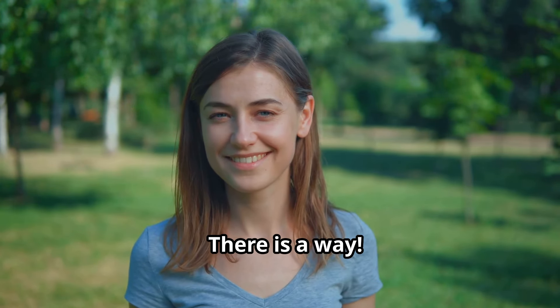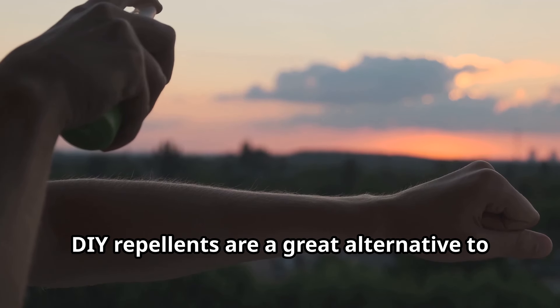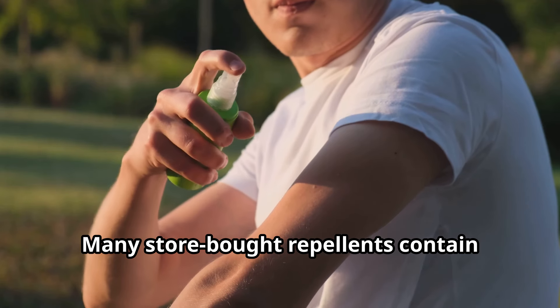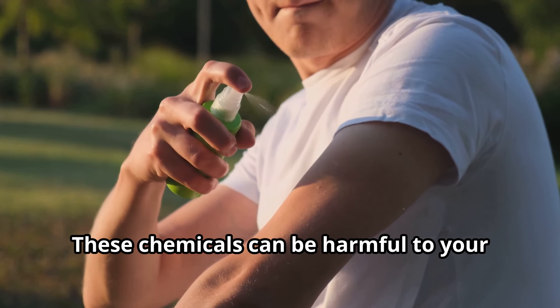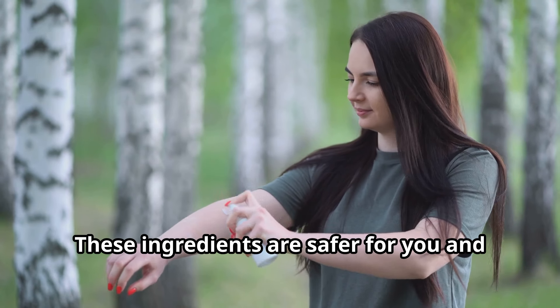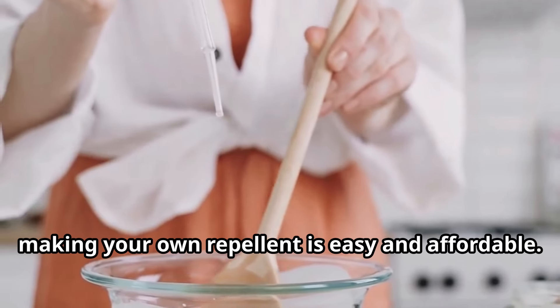What if you could enjoy the outdoors without becoming a mosquito buffet? There is a way! You can make your own mosquito repellent at home. DIY repellents are a great alternative to store-bought products. They are often more effective and better for you and the environment.